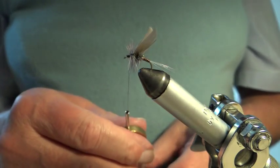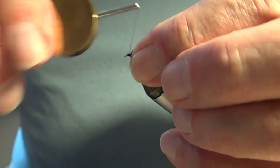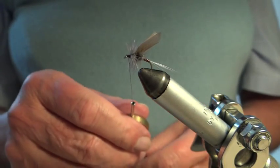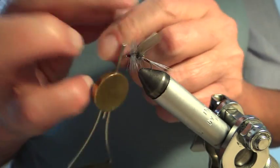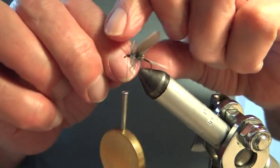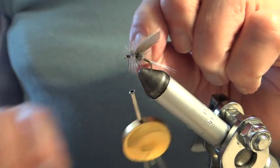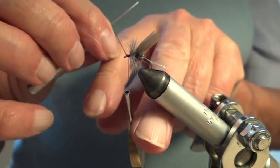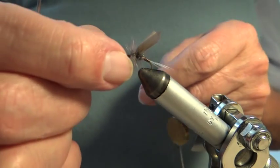I'll tie things down, shorten my silk, form the head like that, and I'll do a whip finish — my usual whip finish. Bend over, form a loop, secure this top one, and I just wind it around like this with the dubbing needle, and I draw it up.